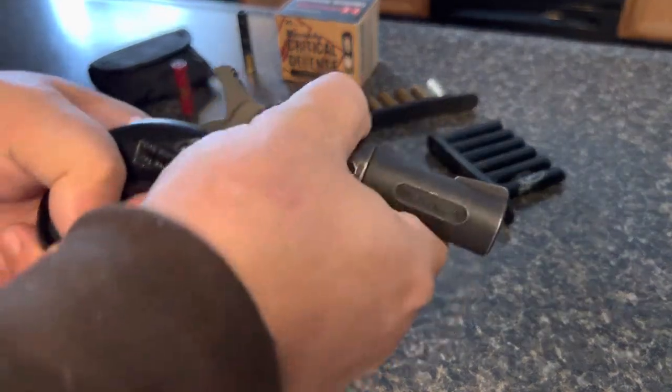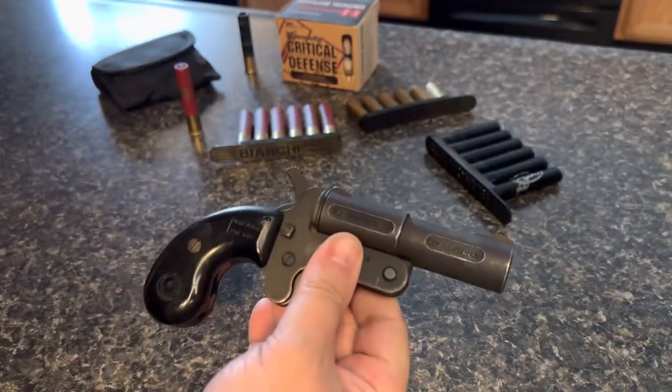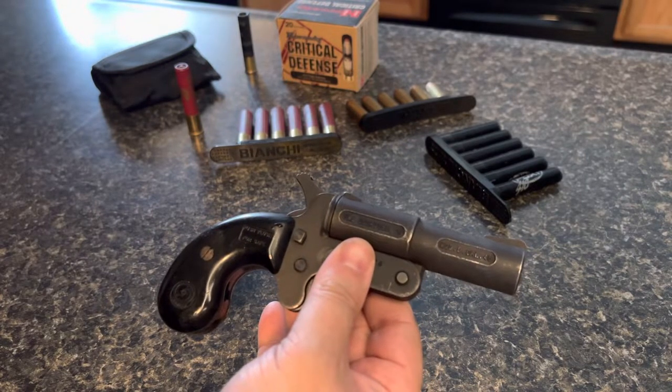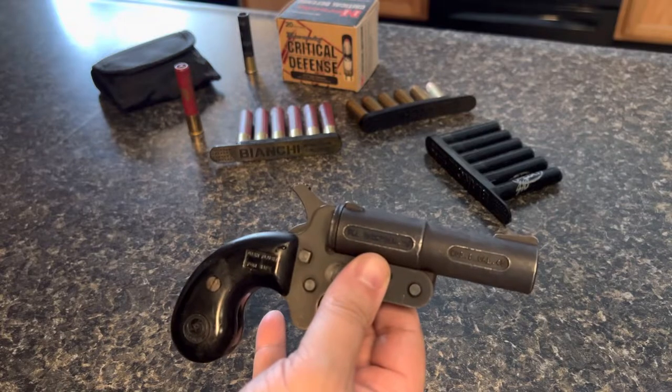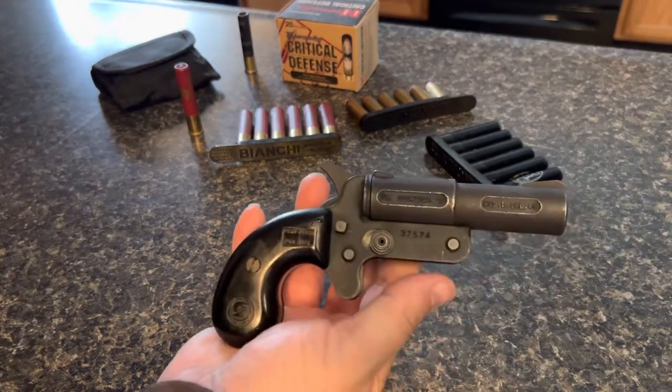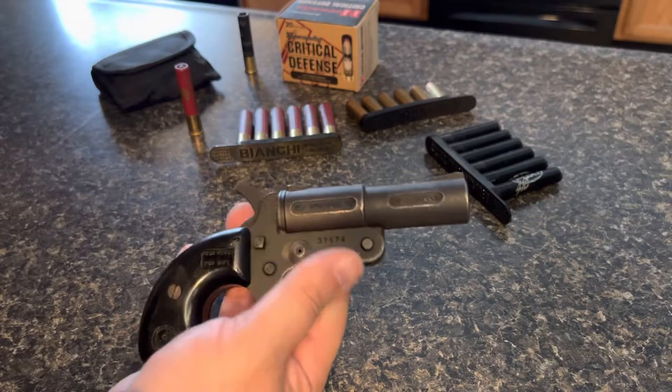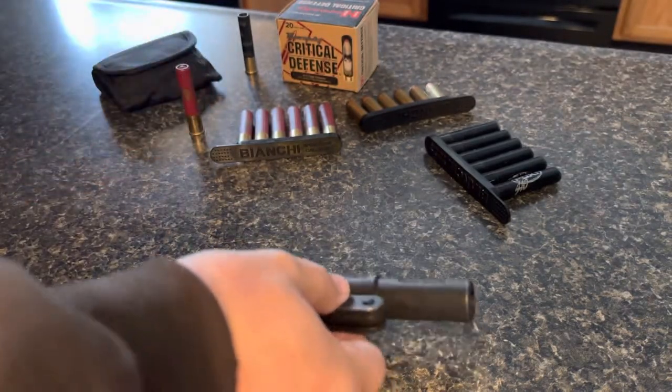It's pretty cool. There are a lot of videos out there on these things. I picked this up at the gun store just to throw in my collection — I think it'll look cool on the wall along with the other things I've got.